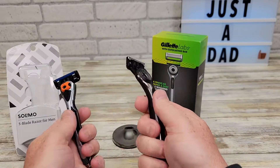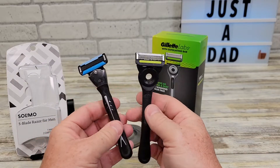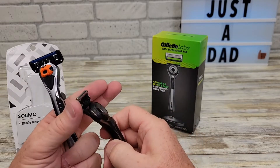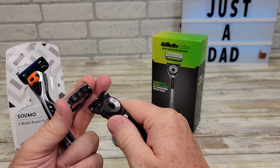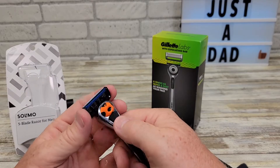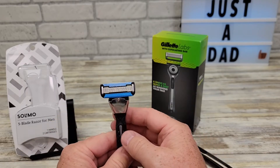Didn't feel much different. The Gillette one does feel maybe just a little bit better in your hand, but this one's definitely got a lot of grip on it too. They both clean up very easy. The Gillette one might have been just a little bit harder to put a new blade in, whereas putting a new blade in the Solimo just seemed to be a little bit easier.